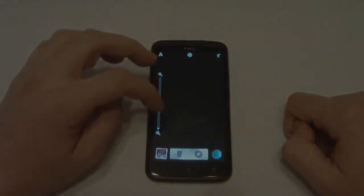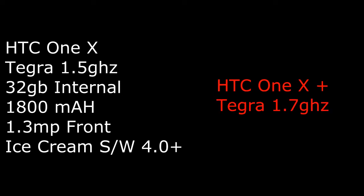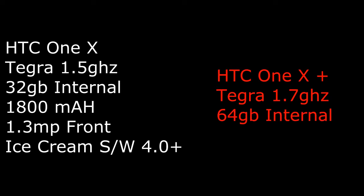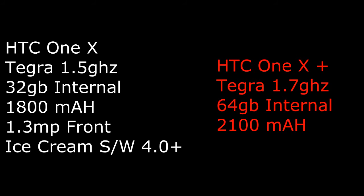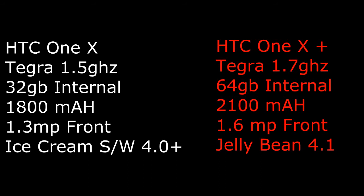To round up this quick review, I'll go into a bit of detail about the One X Plus. The One X Plus comes with a 1.7GHz quad-core Nvidia Tegra 3 processor, and it also comes with 64 gigabytes of storage instead of 32 — though it still has no memory card slot. The battery has been increased to a 2100mAh cell, but not by a huge amount. The front camera is upgraded to 1.6 megapixels instead of 1.3, and it comes with Jellybean right out of the box, so you don't have to upgrade from Ice Cream Sandwich.